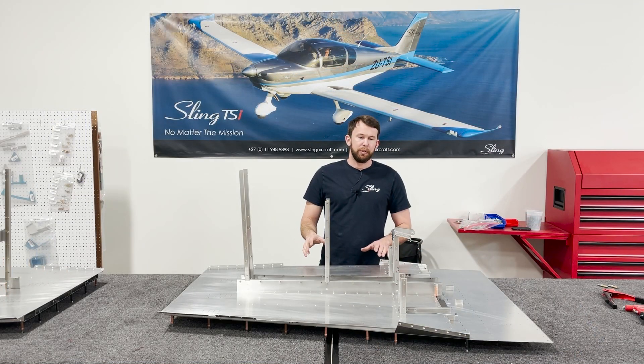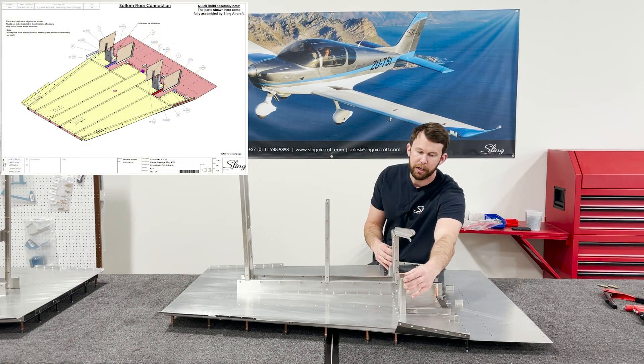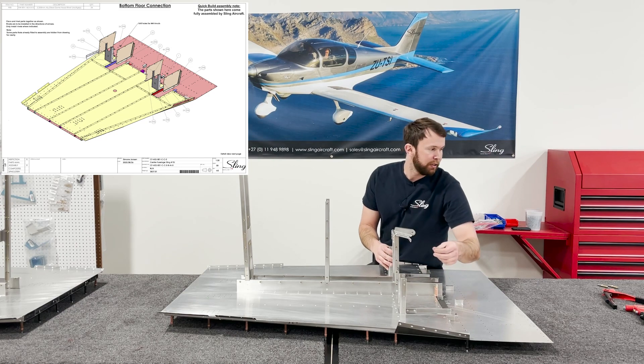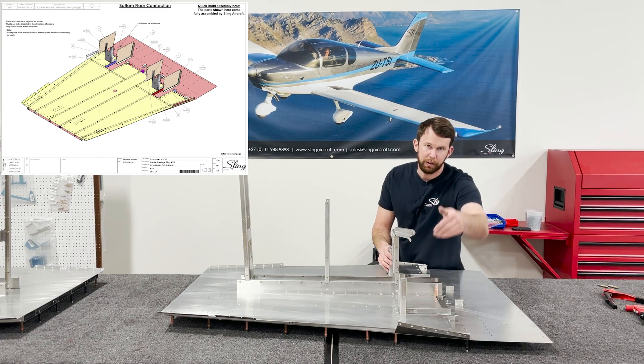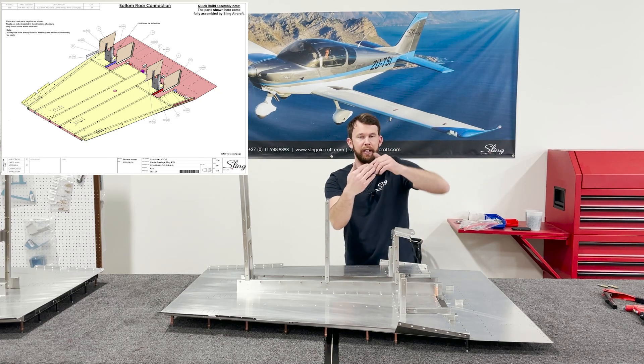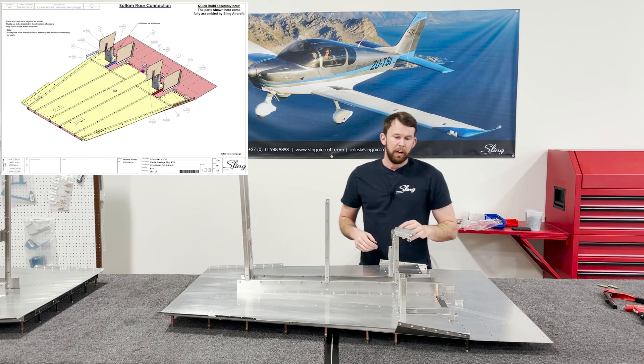These next couple steps are fairly straightforward. When you install these control brackets, you'll need to use a wedge tool to get these rivets without going diagonal and having the head not contact the surface nice and flat. Keep that in mind.